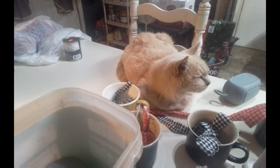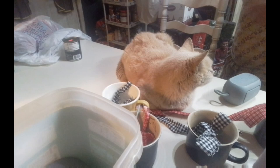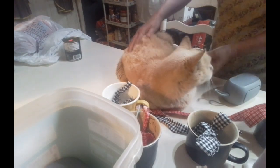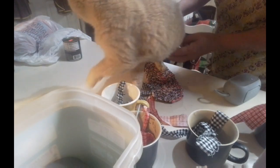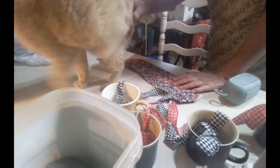All right, should we move mama cat? Yeah, I think we need to move mama cat. Come on, keep going.